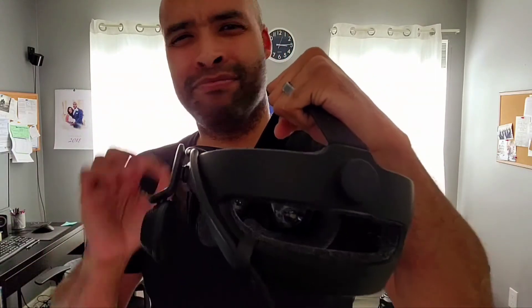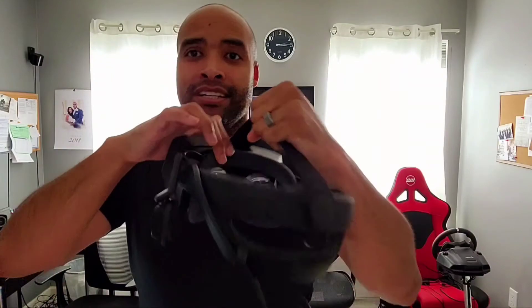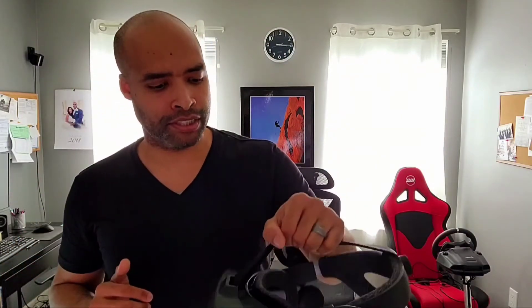The padding — the stock padding on this Index is amazing. I bought VR Cover leather padding for it, which is more hygienic, but for myself the stock padding is glorious. It feels so good on your face and absorbs a lot of sweat. For myself I'd keep the stock padding, but for guests I'd bring out the VR Cover padding — it's more hygienic when letting more people use it. But the stock Valve padding, I don't even need to change it. It gets the lenses really close to your face too.